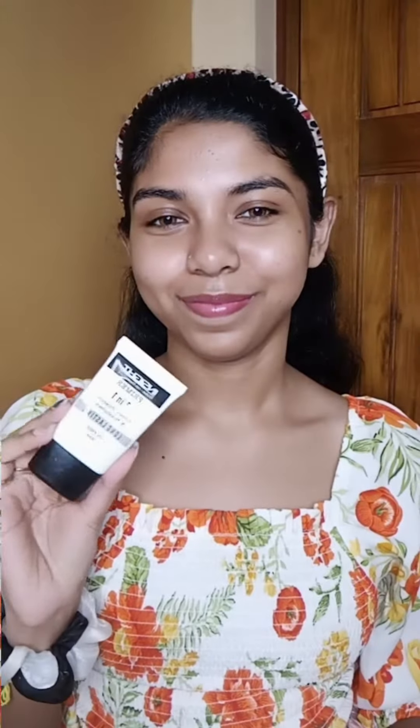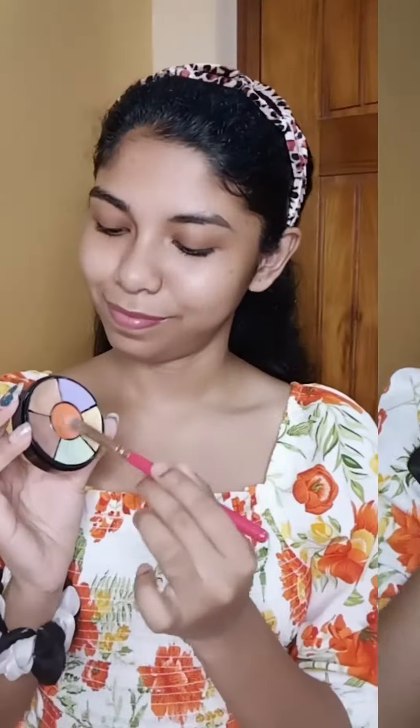Hello everyone, today I will share this flawless soft glam makeup tutorial which you can create very easily. First I have used a super light gel moisturizer to moisturize my skin, then I have used a face primer and applied it well on the face. Then I am using a color correcting palette, and this orange shade I will blend using a beauty blender.